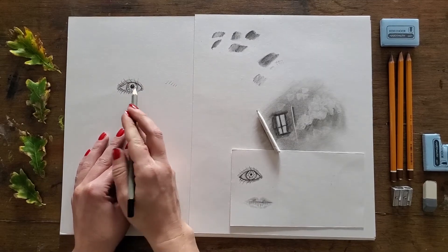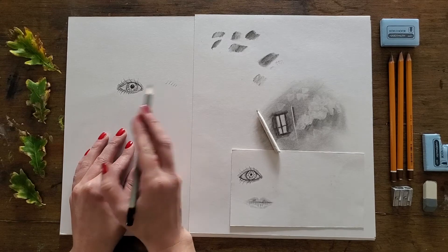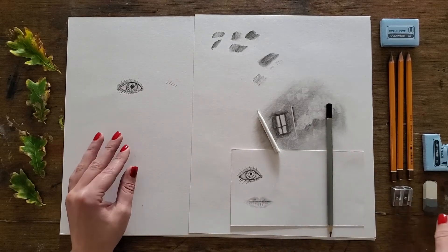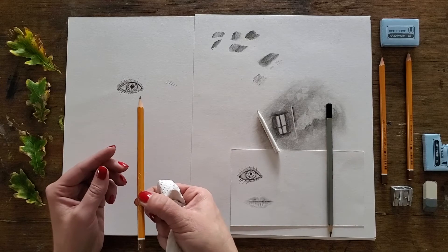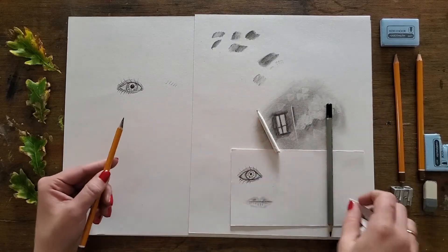So that's it — a really simple and very subtle little blended eye. Now I just wanted to show you a little bit more with a kneadable eraser. I'm going to lay a ground again like I did in the first part of this tutorial. I'm going to take my 5B for this one — it's a little bit softer.